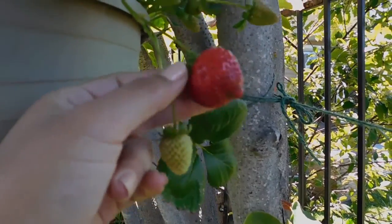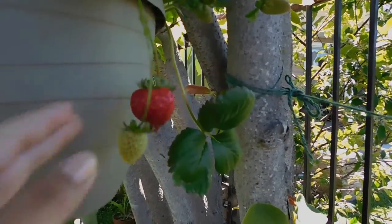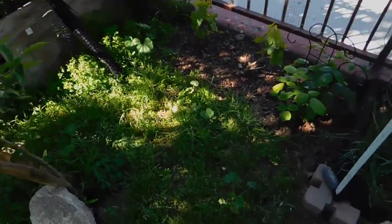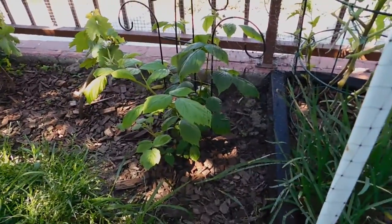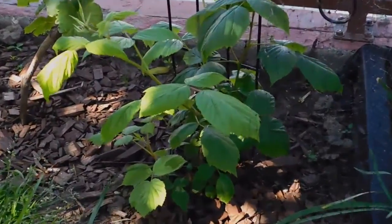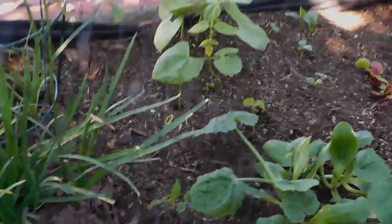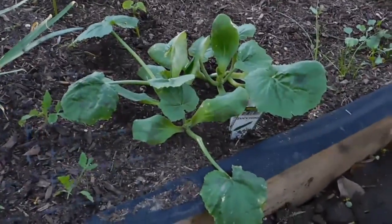And then we have our lemon tree right there, our raspberry tree, grape and grape, more tomato, garlic plant, and cucumber.